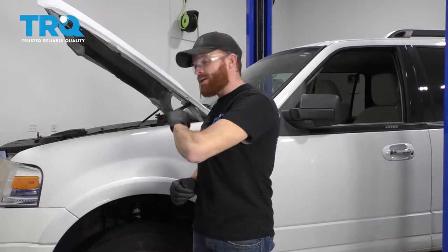All right, friends. Now all you have to do is go ahead and pump up that brake pedal so it's nice and firm. Check your brake fluid. Finally, take it for a road test.